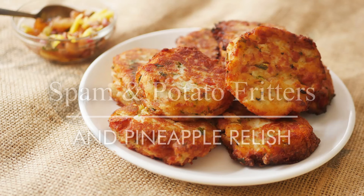Greetings Gastronauts, this is Keef Cooks, I'm Keef and today I'm going to do something quite simple, quite basic and quite delicious. I'm going to make Spam Potato and Green Chili fritters and some pineapple relish.